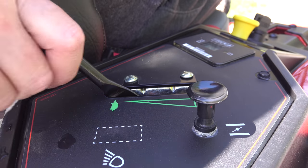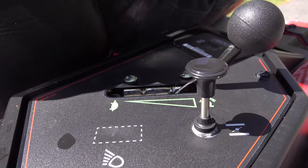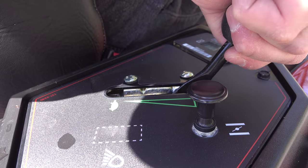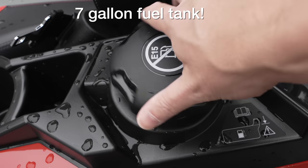I was surprised to see this machine still has a manual choke. To start it, you need to pull the choke out, put the throttle up a bit, and you can turn the key. A lot of commercial guys don't actually like auto chokes because they tend to break, so long term this might actually be a better choice. Even the gas cap is similar to a commercial model — it's huge, which is going to make filling it up a lot easier.